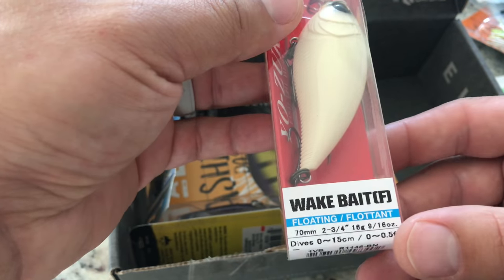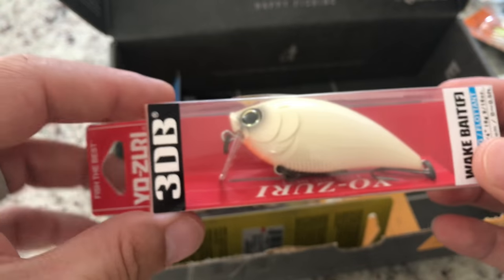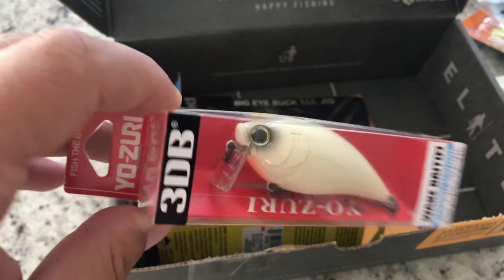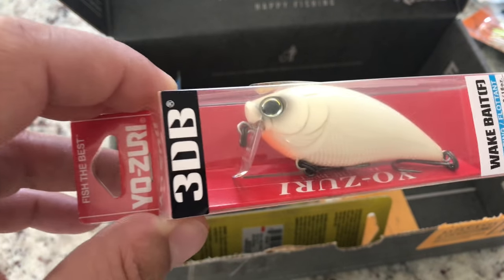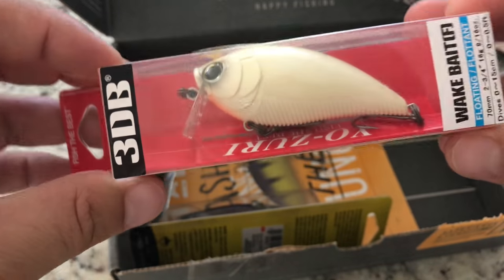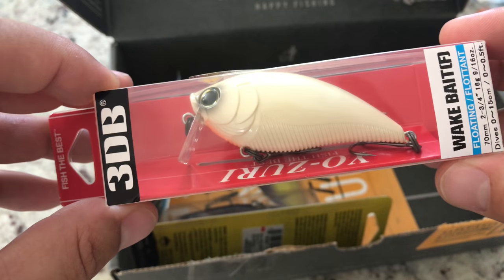Yo-Zuri is really stepping their game up. I didn't used to like them — I thought their baits were a little too kind of fake — but they really started to step their game up. Yo-Zuri makes some really good baits, freshwater and saltwater. I really like them. This is a sweet little bait — I like the angle on that bill.